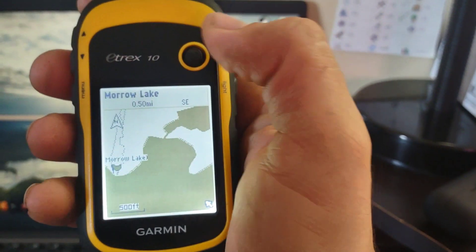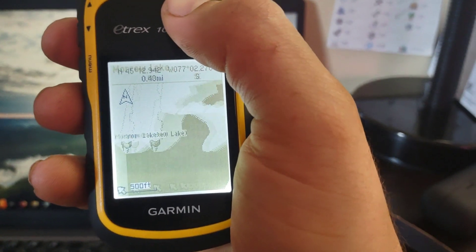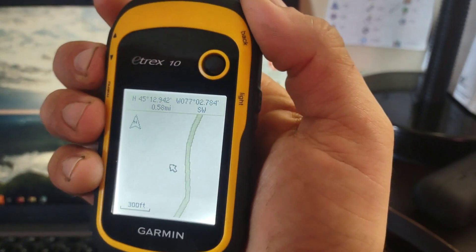Now anyone that has this unit or knows of this unit knows that it comes with a very basic map that pretty much just shows you the continents and the oceans.